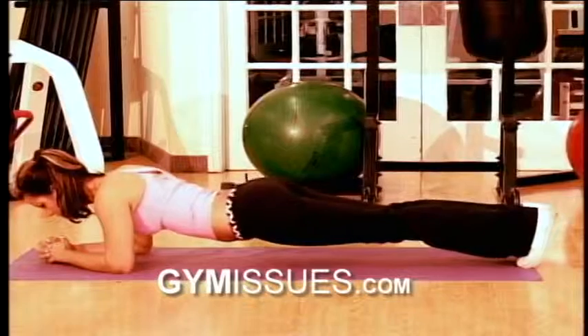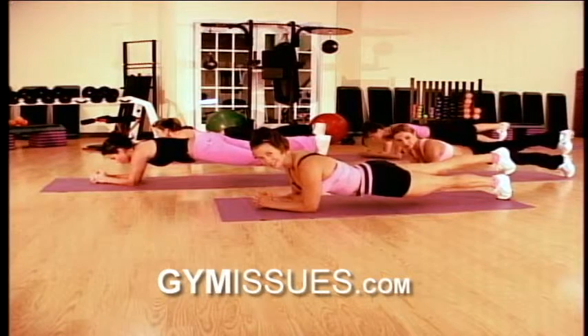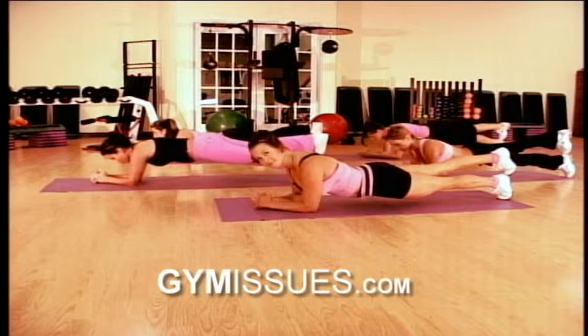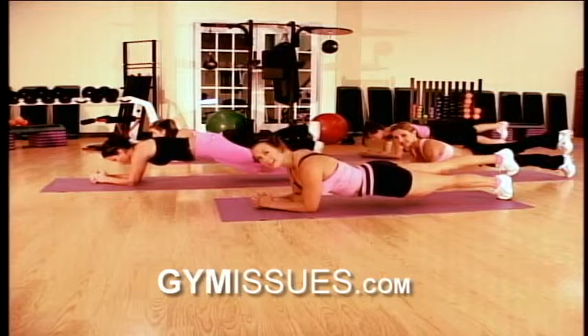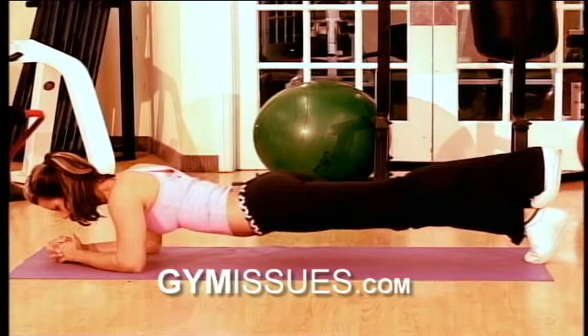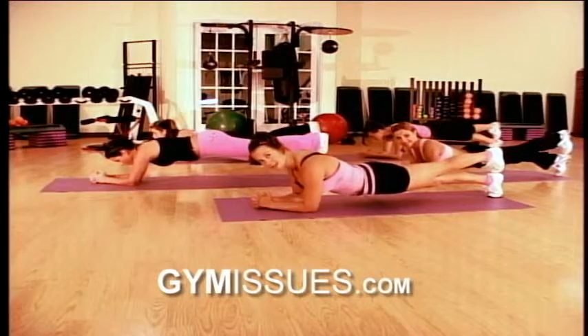Now we're going to go and lift our right foot up and stack it on top of our left. Hold it here for 10 seconds. And take a big deep breath and switch sides. Left foot on top of our right. Remember, squeeze that tushy. Hold those abs tight. Hold those abs straight.